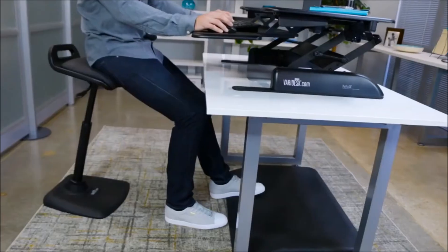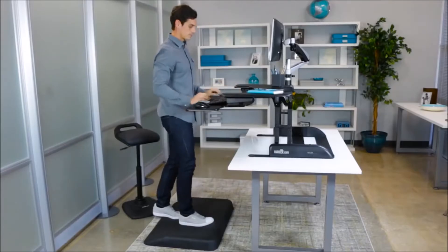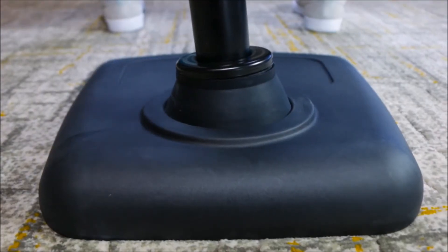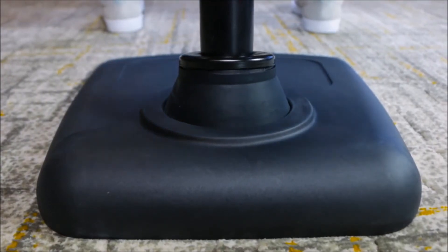You can choose to sit, lean, or stand anytime you want, but don't worry — you'll be the only one moving. VeriChair has a sturdy weighted base so it stays put.